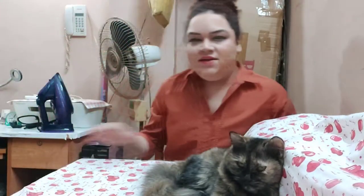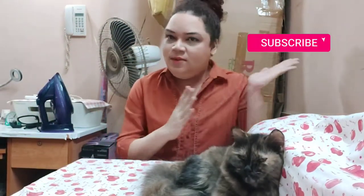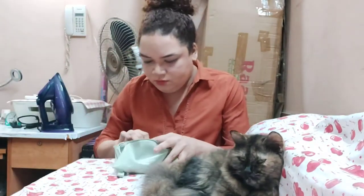Hi guys, welcome to a new video! If you're new to my channel, don't forget to subscribe with that notification bell. I've got a couple of lipsticks that I purchased from nika.com — one is the shade 'Change is Good,' and I have two of those in stock because I really like that color. And this is my new favorite, called 'Enjoy the View.'